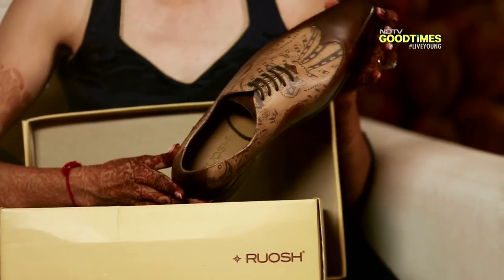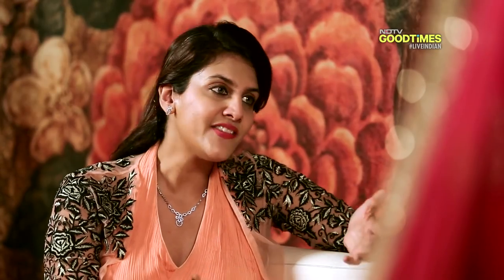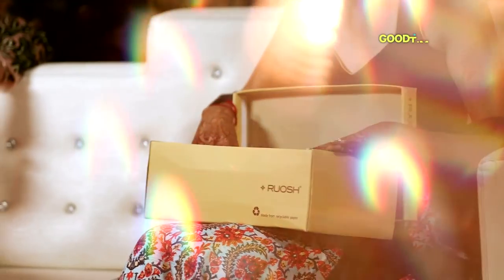What's interesting is that it's double-toned and it can be sported both with a pair of trousers and even with a bandgala. He's absolutely a shoe person — he's going to love this gift. I'm so glad.